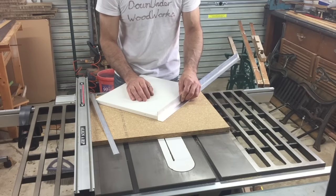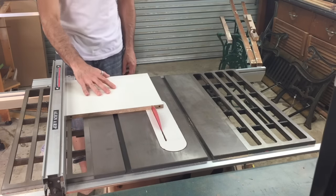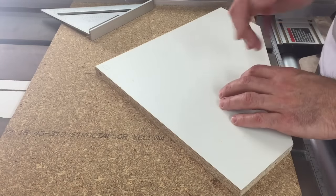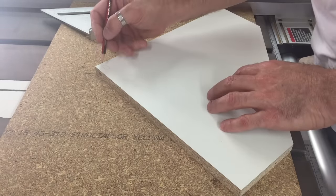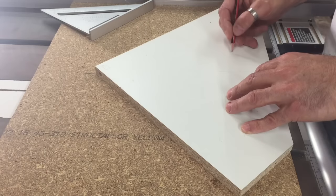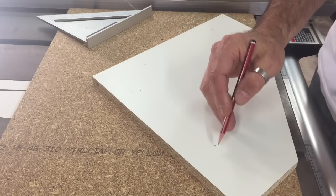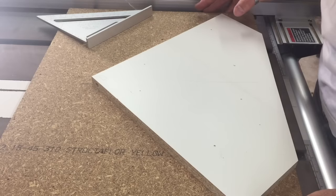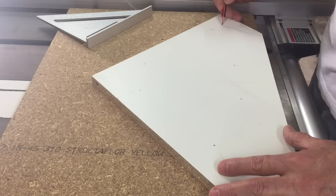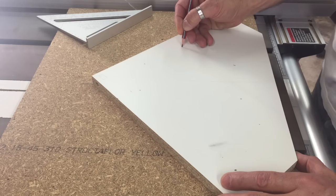I'll mark some holes now to drill into this backing board, pre-drill them, and then screw it down to the base. The kerf's roughly going to come through the middle here. I just want to make sure these screws aren't going into the runners — where the runners are. Which are they? This one here — I might have to move that one over to here. And I might move that one slightly over here as well. One more for good measure.